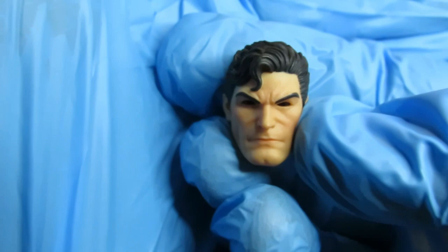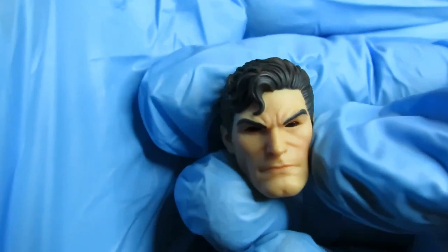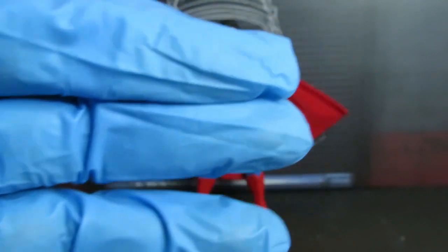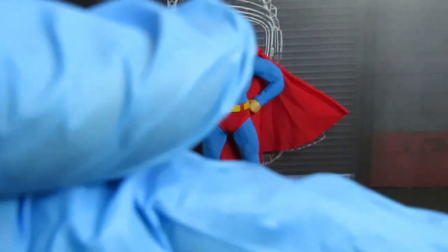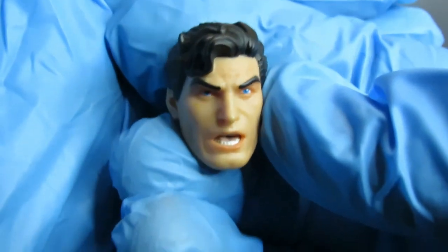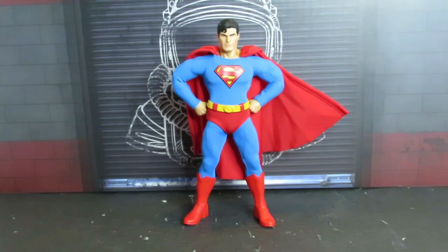Here's the blank eyes head — this is why I thought he was under mind control. It's actually blacked-out eyes and it comes with kryptonite. There's also a face I wasn't expecting: kind of a surprised or shocked face. All these heads look really good.